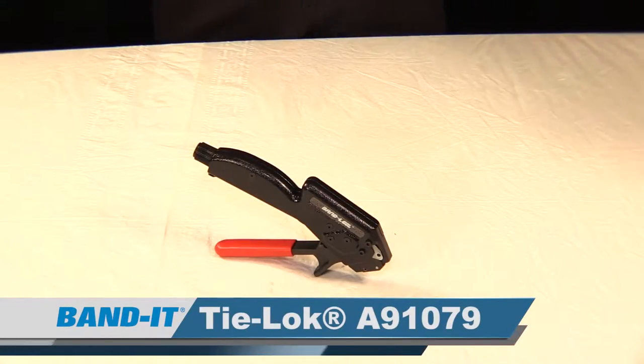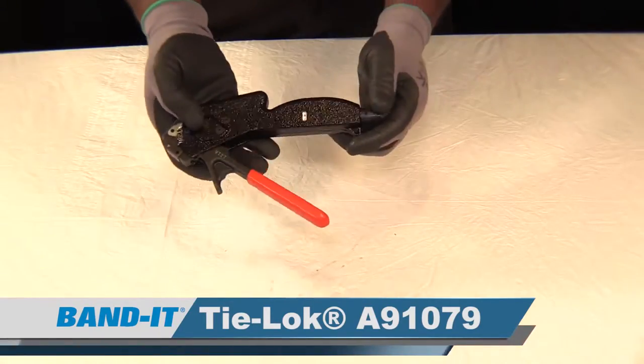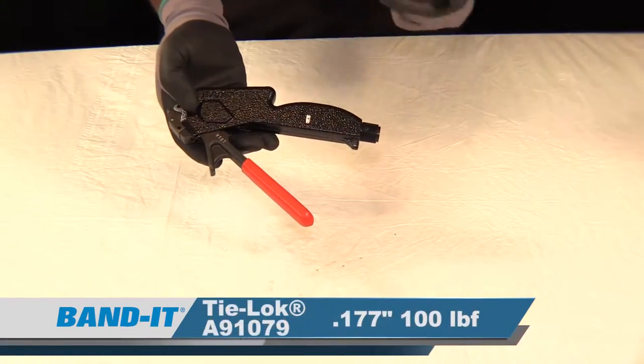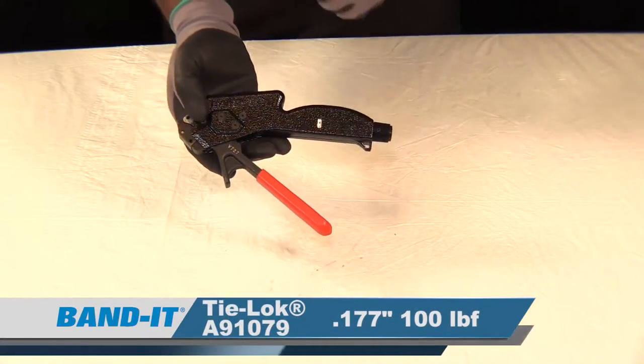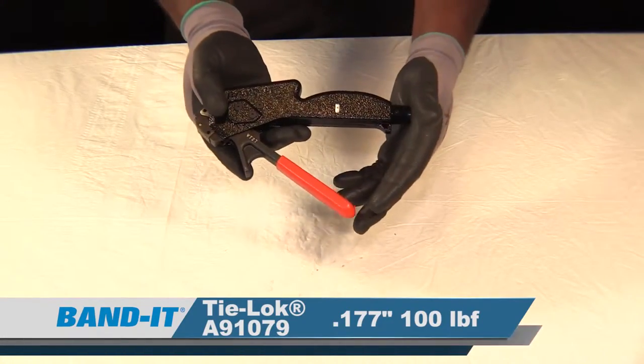Moving on to the A91079 mini Tie Lock tensioning tool. This tension control design tool is capable of tensioning, cutting off, and locking .177 inch width band, up to 100 pounds of loop tensile force per installation.